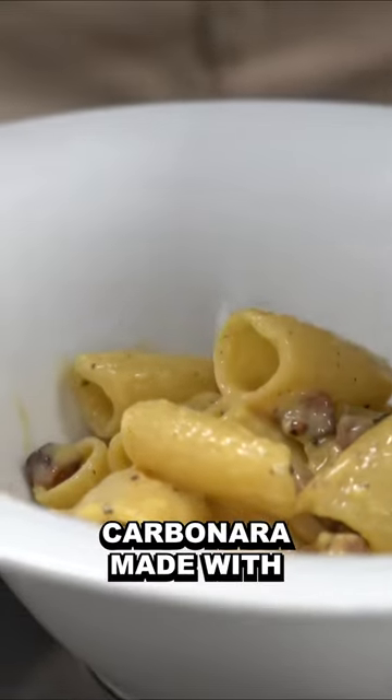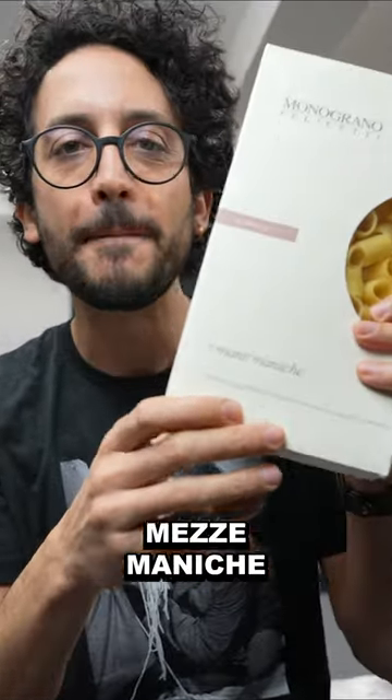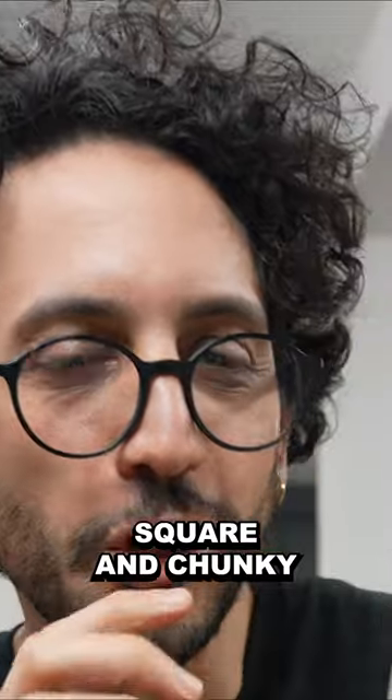It's not completely uncommon to see carbonara made with short shapes, like rigatoni, for example. Or my favorite — mezzemanike. It's my favorite shape because it's round and square and chunky.